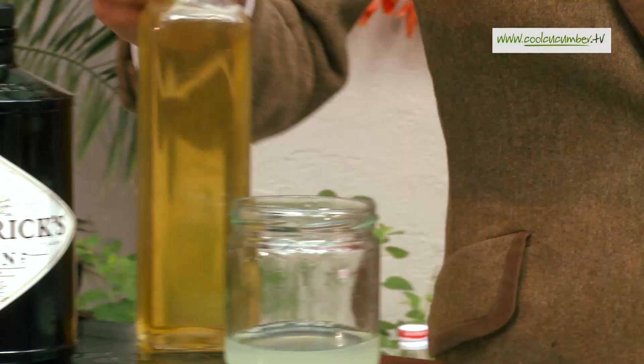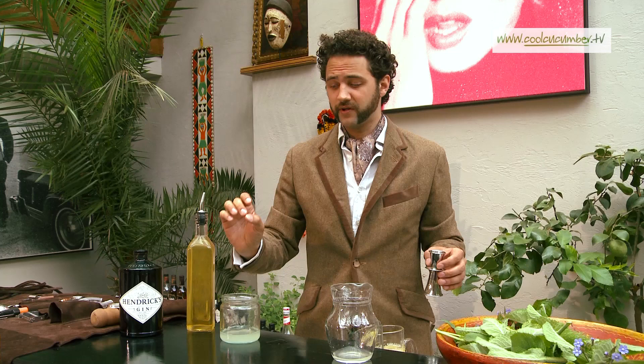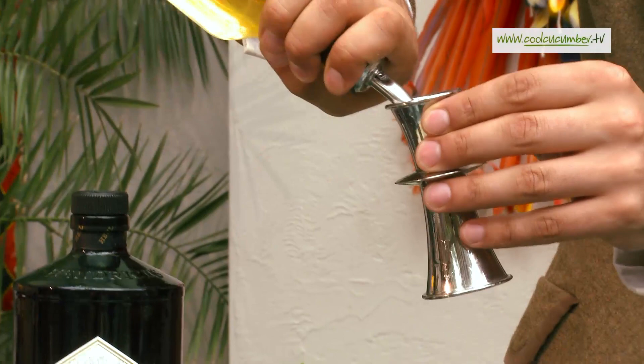This honey syrup is an organic honey which we've taken from the hives in the garden, mixed with a little bit of sugar syrup and some hot water. It's equal parts — one, one, and one. I've just gently brought that to the boil and then strained it. So about 20 millilitres of our honey.